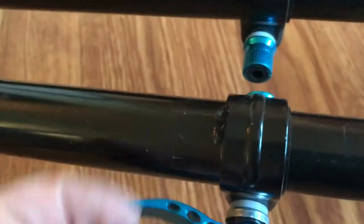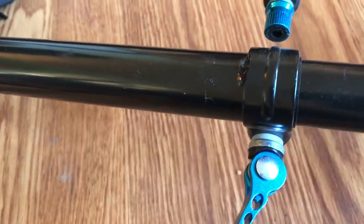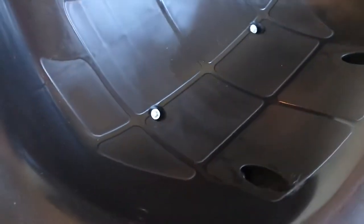This ring just slid on there — you tighten this down and then use this to tighten it when you get the bar adjusted to how long you want it. Same thing on the other one. The seat just goes on with those four screws.